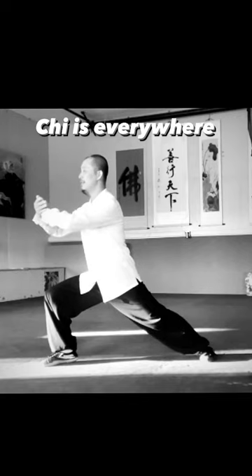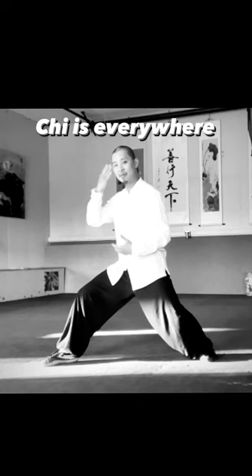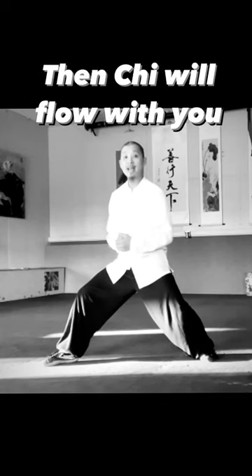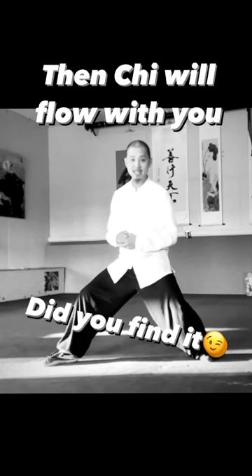When you practice Tai Chi, try to think more about how to connect your mind to lead your Dantian, then let your Dantian lead your body movements. Hopefully these small things can help you improve your Tai Chi training.